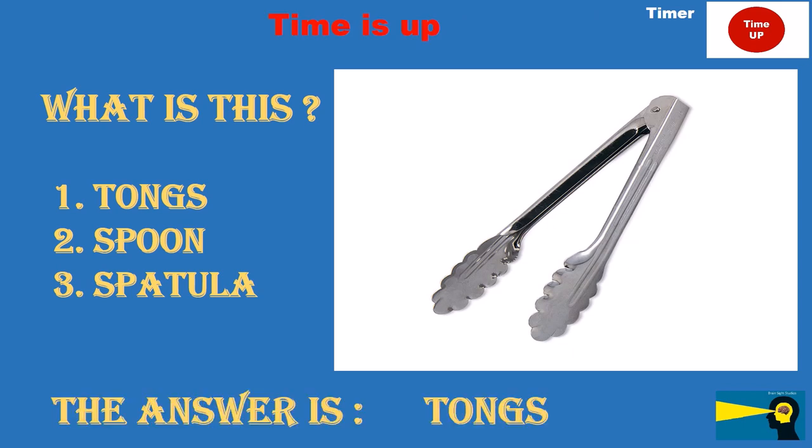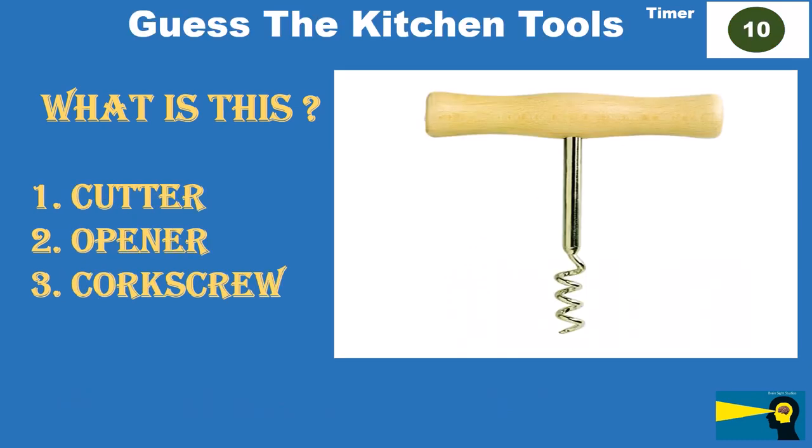What is this? Option 1: cutter. Option 2: can opener. Option 3: corkscrew. The answer is corkscrew.